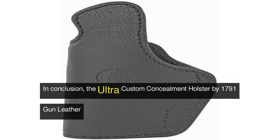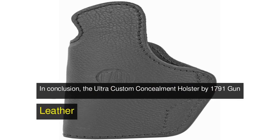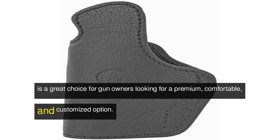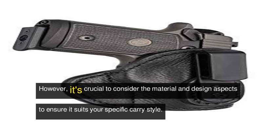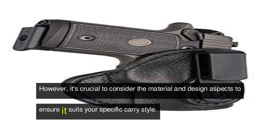In conclusion, the Ultra Custom Concealment Holster by 1791 Gun Leather is a great choice for gun owners looking for a premium, comfortable, and customized option. However, it's crucial to consider the material and design aspects to ensure it suits your specific carry style.